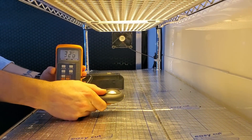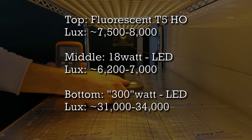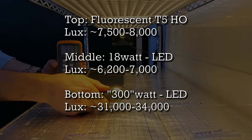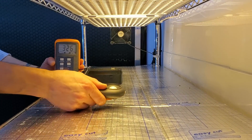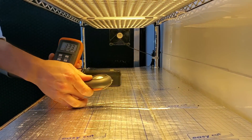The 18-watt LEDs are the weakest output of all these lights. Onto the bottom shelf — the most powerful — we see a huge jump to about 32,000 to 34,000 lux. On our last test, these created the best growth: the most uniform, best-looking crop, and the highest harvest weight.